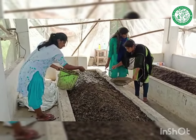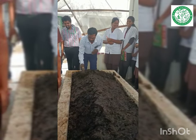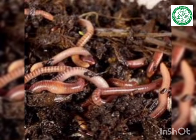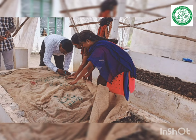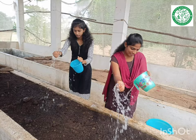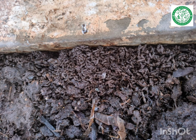Plastering of the heaps with cow dung has been done. The pits have been ridged and we have released Eisenia fetida species earthworms onto the bed. The pits should be covered with gunny bags for maintaining the humidity, and water should be sprinkled regularly after releasing the earthworms.